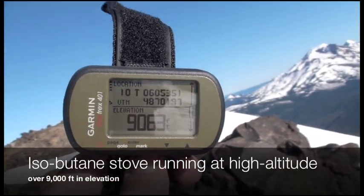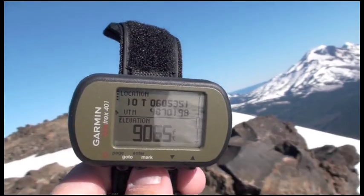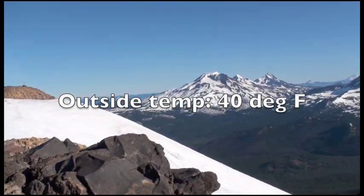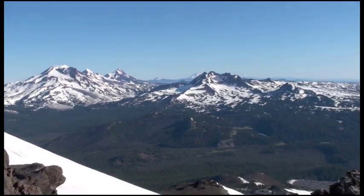Here we are at just over 9,000 feet on the top of Mount Bachelor in Oregon. The purpose of this video is the view of the South Sister — actually all three sisters — and Broken Top.